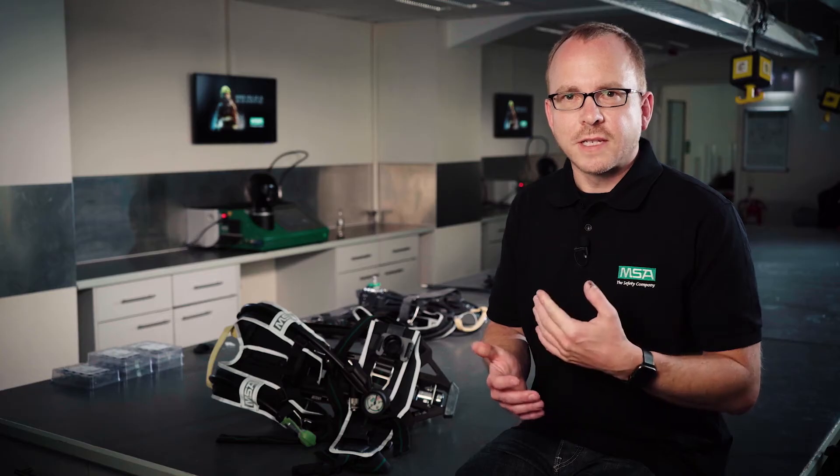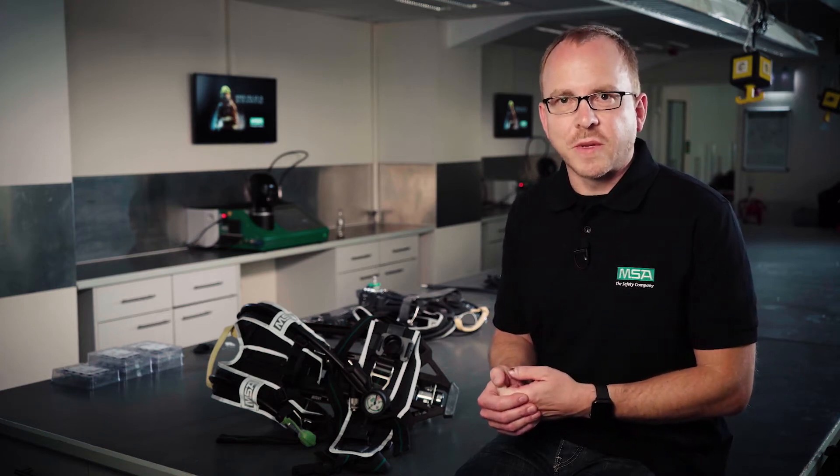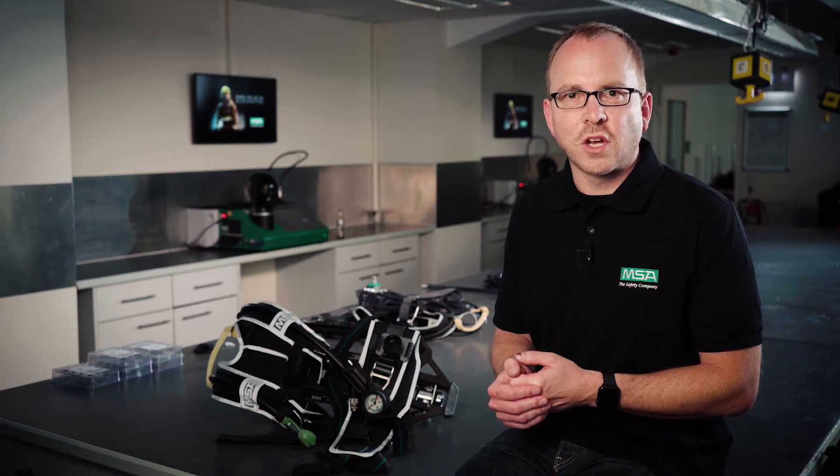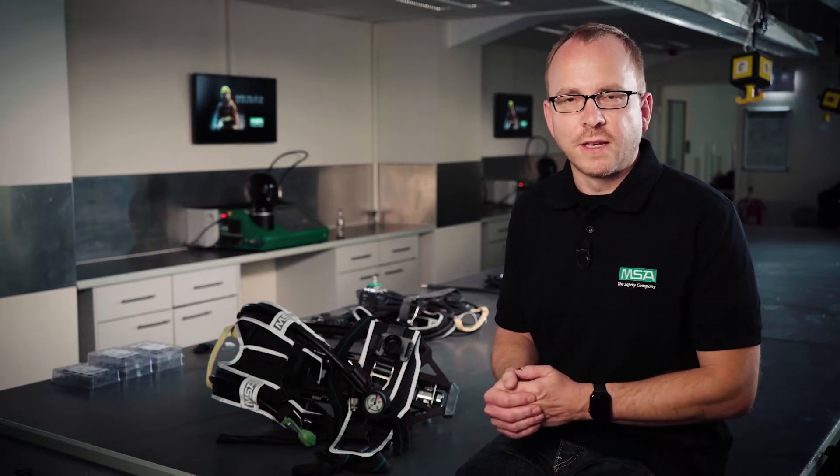During your incidents, dust, debris, and other hazardous materials and substances can easily accumulate on the surfaces of your respiratory equipment. Therefore, it's crucial that the respiratory equipment can be easily cleaned.